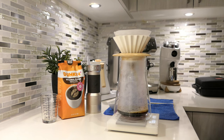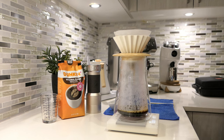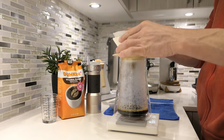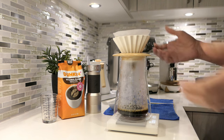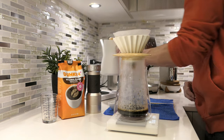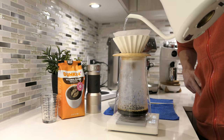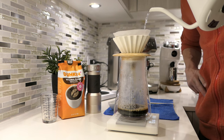I was hoping that first pour would take a whole minute for blooming but the water almost drained out — it was only 40 seconds. I can see what people say about it being wobbly. Okay, I let it go for a minute, it's still dripping. Let's do another 100 grams. Now I'm going to go around the sides because I can see where the coffee has come up on the edges — going up to 200 grams.